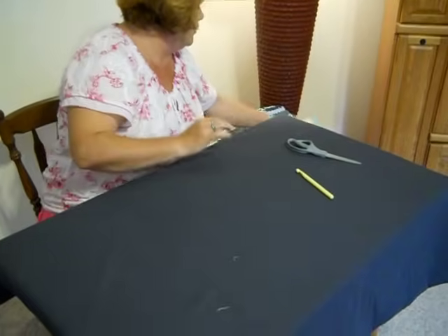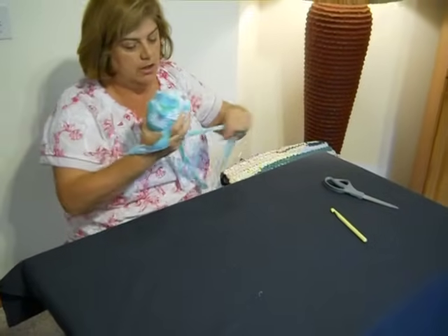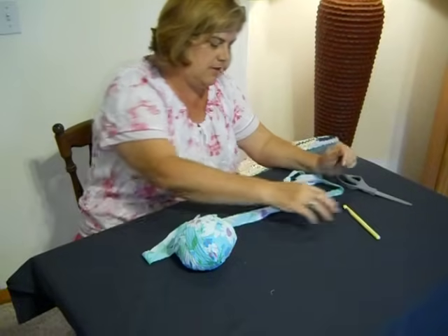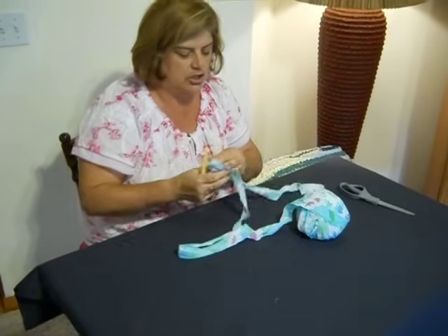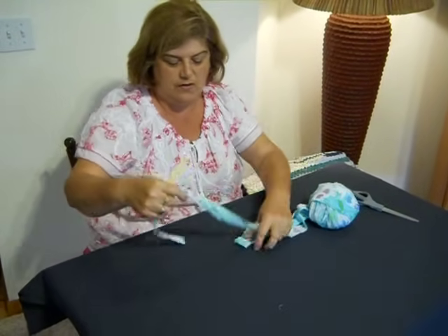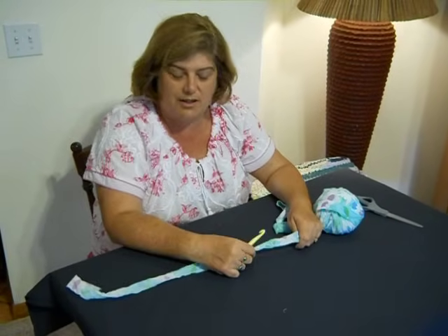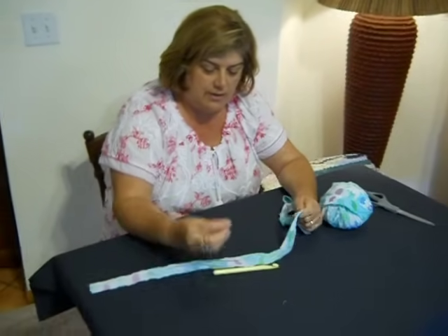We're going to be using sheet yarn. Sheet yarn is made from sheets. I have three videos on showing how to make sheet yarn, so you can view those videos and get your own sheet yarn started so you can make your own rag rug as well. Mr. Cameraman, if you come around the side here, we'll go ahead and get started.